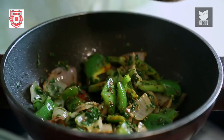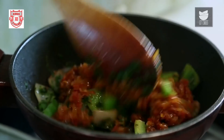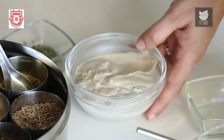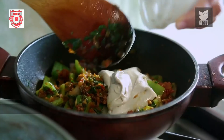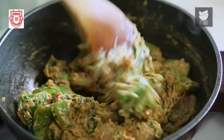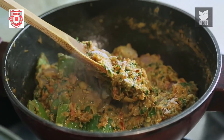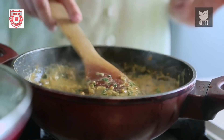Now I'm going to add the reserved Masala that we had removed earlier. Mix this. Here I have half a cup of Cashew Nut Paste which I'm going to add — this is going to give our gravy a nice nutty flavour. I'm going to sauté this for 3 to 4 minutes on a low flame, then add about half a tsp of Salt and half a cup of Water. Let's cook this gravy for another 2 to 3 minutes.